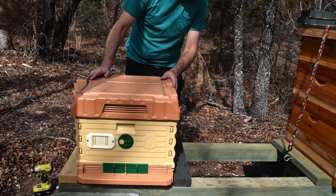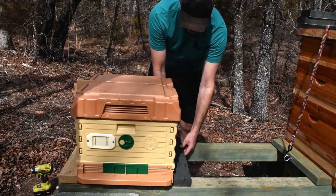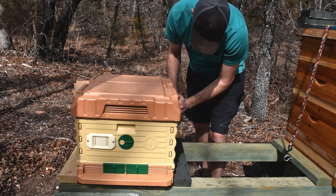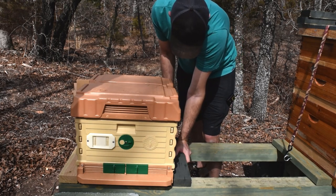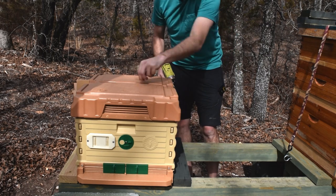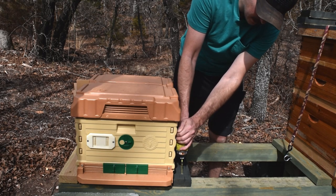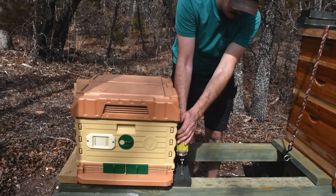It does have a wobble, so I'm going to put some shims at the back so it has a slight forward tilt. When I first designed this stand, it was meant to hold three hives, so there should be enough room. There would be enough room for another 10-frame here, but I'm just putting this six-frame nuc, so we'll definitely have a lot of room.